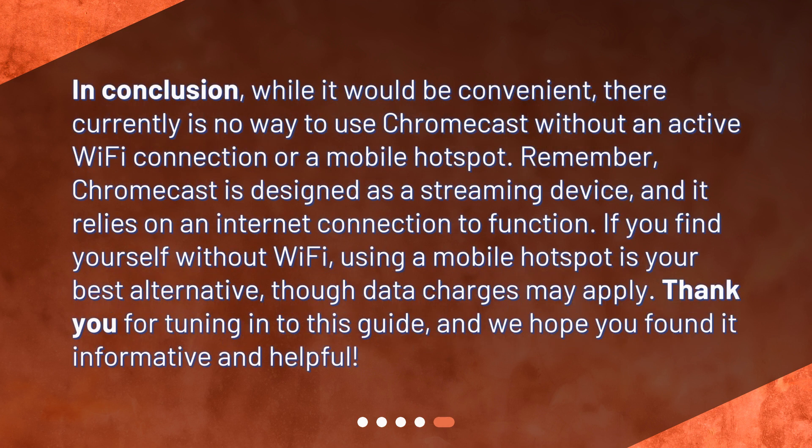In conclusion, while it would be convenient, there currently is no way to use Chromecast without an active Wi-Fi connection or a mobile hotspot. Remember, Chromecast is designed as a streaming device, and it relies on an Internet connection to function. If you find yourself without Wi-Fi, using a mobile hotspot is your best alternative, though data charges may apply. Thank you for tuning in to this guide, and we hope you found it informative and helpful.